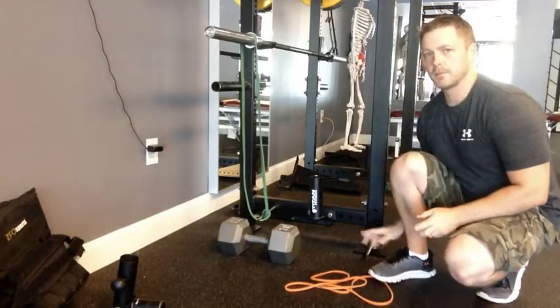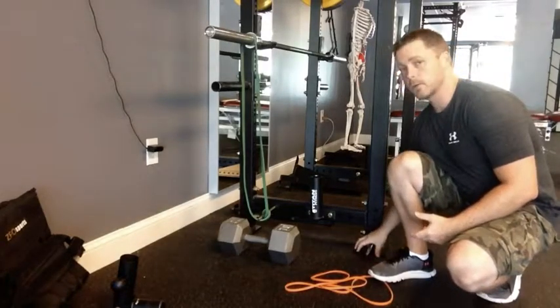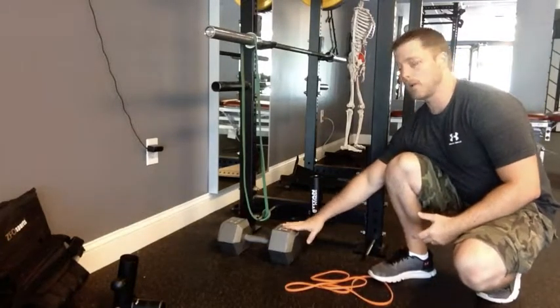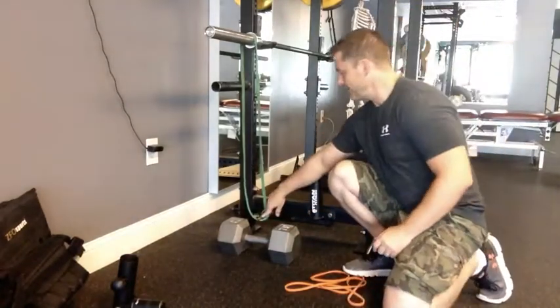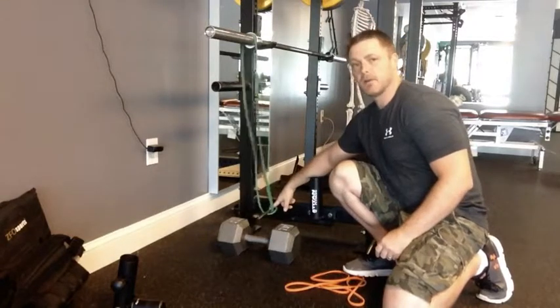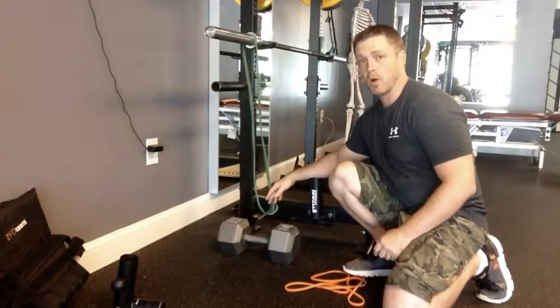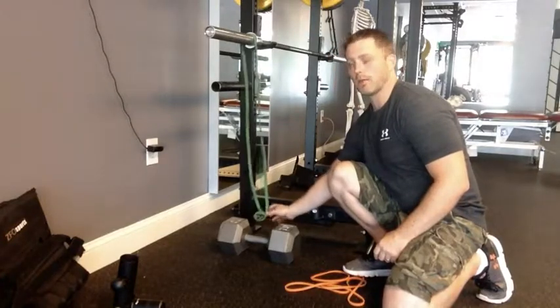I actually have pegs set up at two different heights to show you what I mean. This one here goes to the floor, similar to where a dumbbell would be. This one here is raised up a little bit higher and as you can see there's a ton of slack in this band. This is going to be very difficult to make work because it's so high up off the ground, so that's probably not going to work well.